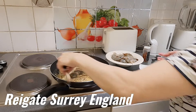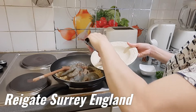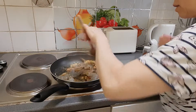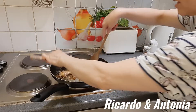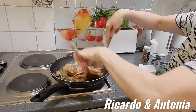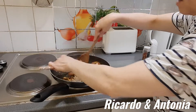Look at that — incredible! They smell so delicious. Wow!